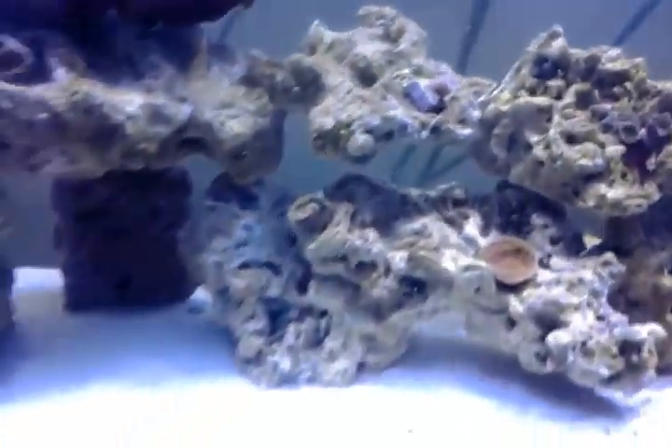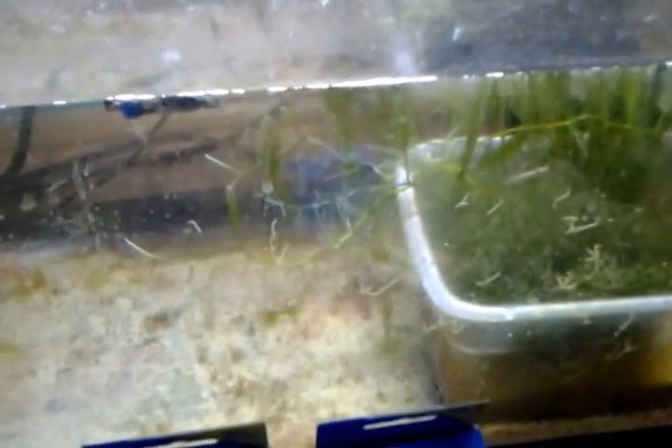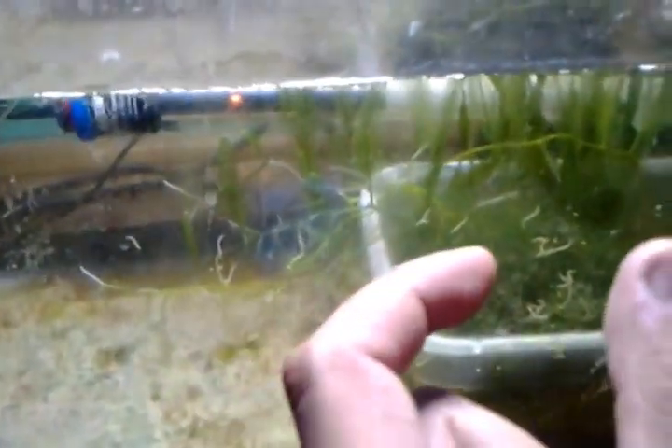Let me just show you the refugium side of it. I ended up getting this small container from Walmart. I filled this container less than halfway with refugium mud and ended up tossing some macro algae in there. That's actually growing fairly well. I had a small little portion of caulerpa — that's what it's called — and it's actually growing like crazy.